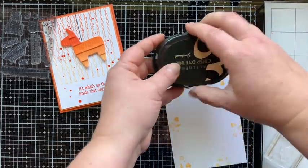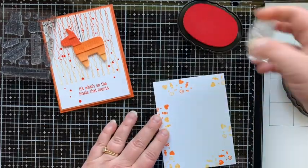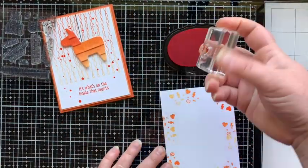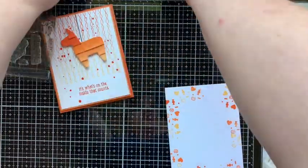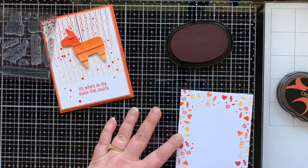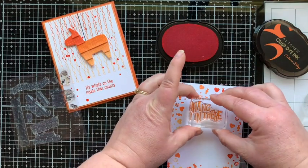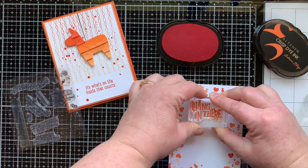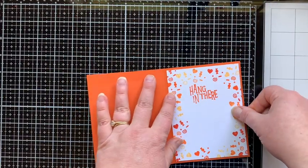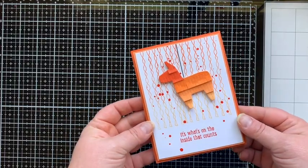Now we decorate the inside of the card. The Pinata Party set has little filler images that look like candy — I mounted those onto a small block and am using all four orange colors to stamp a border around the inside panel, which is white cardstock cut to four by five and a quarter inches. Once the border is finished, I add another sentiment from the same set that says 'Hang in There' — just the perfect saying for this card. Glue that down and the card is finished.